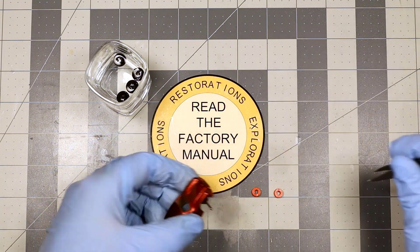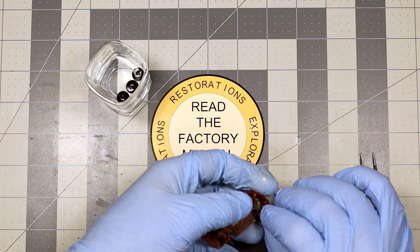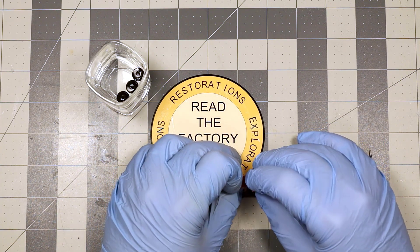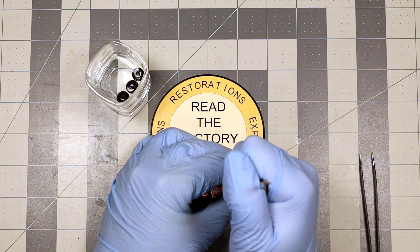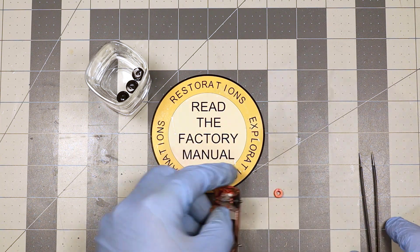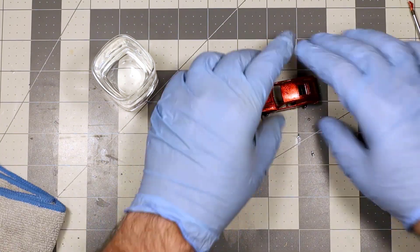Let's get the tires back on it. Look at that — tires on the Porsche!